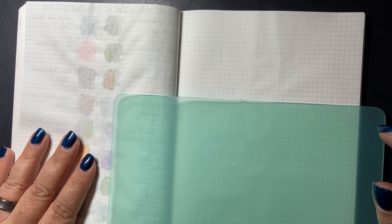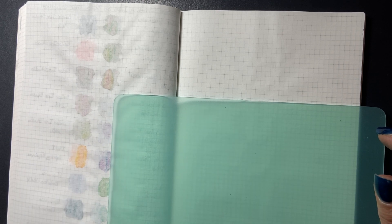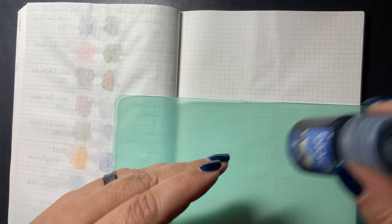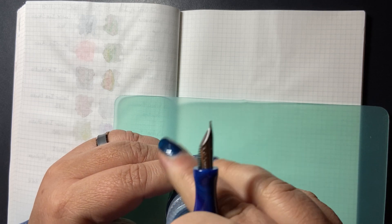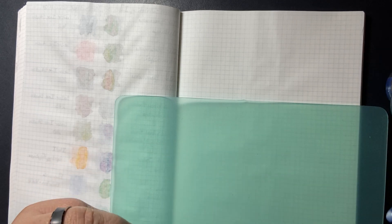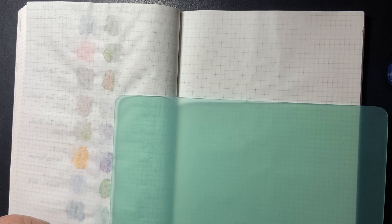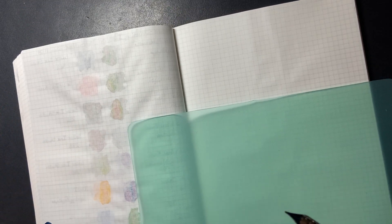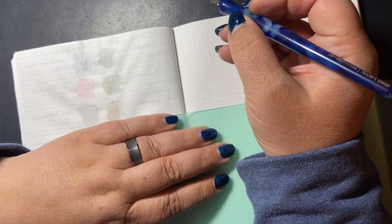Hello! Today I'm going to be doing a slightly more in-depth look at the writing experience on the three types of notebooks I'm currently using. We will start with Tomoe River paper. This is original Tomoe River from 2019. It is 52 grams per square meter and I'm going to start with a sheener, a shader, and a chromo shifting ink. I don't want to bother with shimmer because that takes too long to clean out of my dip pen.